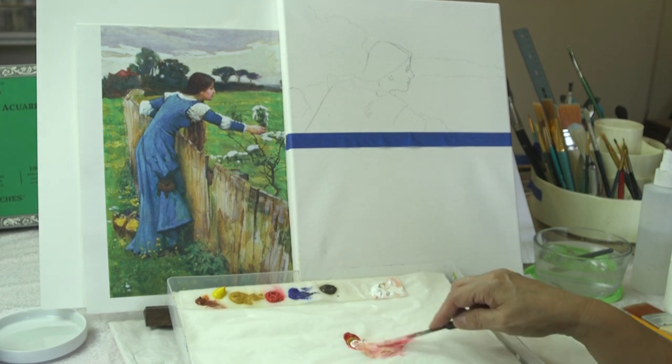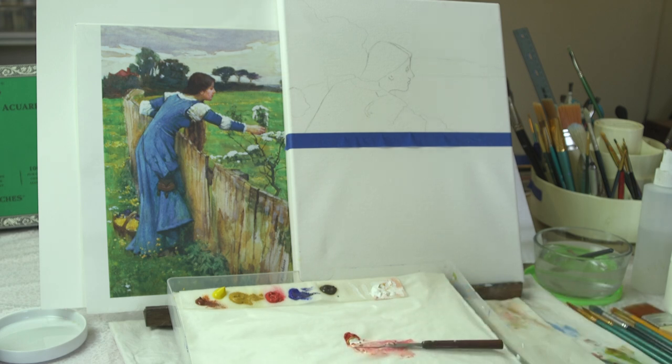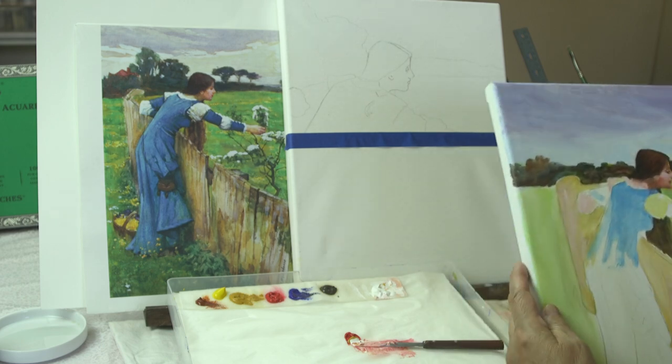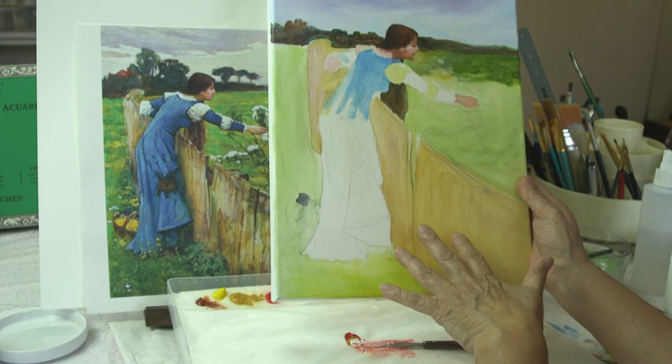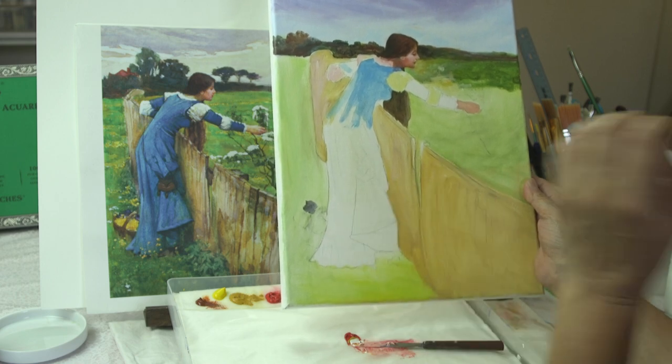Hello, welcome back. We are starting a new project. Some of you have already received the studies for this project. It's by Waterhouse — the original was done in watercolors, but we're doing this in acrylics. You have your choice; it could be in oils or whatever your preference. It should be fun. I did send you some first steps that I took, and this one is one that I started — I'm going to finish this, but I decided it was too small for you to see what I was doing.